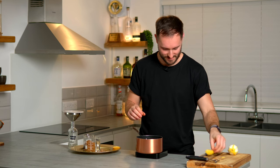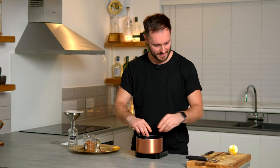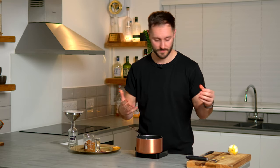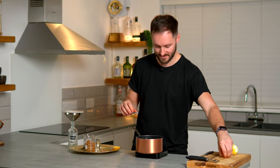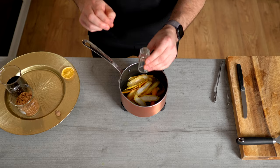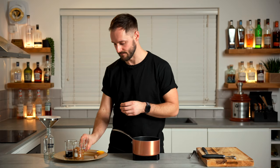It does smell Christmassy, but also these spice notes work in autumn, they work in spring, and can work in summer with colder drinks. So don't be afraid of making this all year round. Next up, we're going to season our syrup with a gram of salt — good quality sea salt — and this brings everything together and makes it really moreish when you mix it with other things.